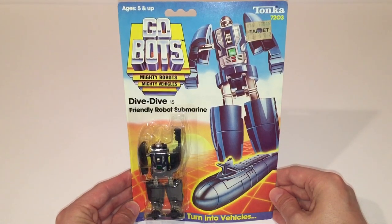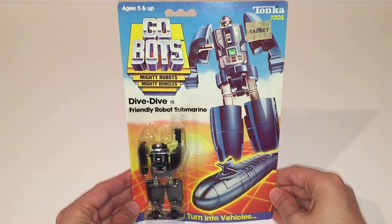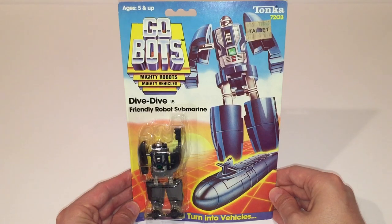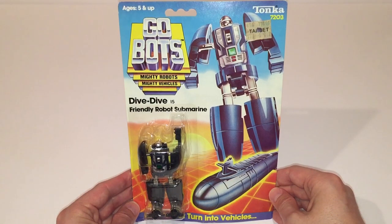As you can see from the illustration of Dive Dive in robot mode, this is very true to the way the figure in the packaging actually looks, as opposed to the way the character looked in the 1980s Hanna-Barbera television program. I'd say that's likely because the figure predates the television show, which may not have been released until later in 1984 after the packaging for the GoBots version was produced. Another reason I say that is because they refer to Dive Dive as a friendly robot submarine on the packaging, as opposed to referring to him as one of the Guardians like they would have done in the fiction.